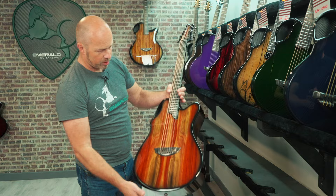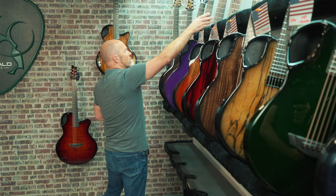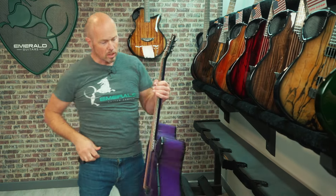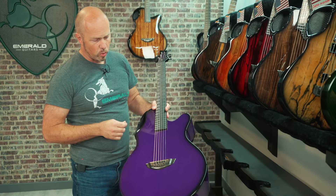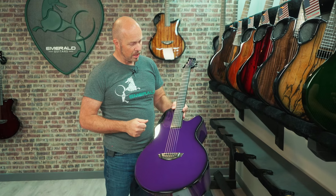Now we're starting to talk about the X30 — the guitar we're featuring this week. We want to tell you all about why it sounds so good and feels so good. The guys are upstairs and they're going to give you a little bit of insight about these guitars.